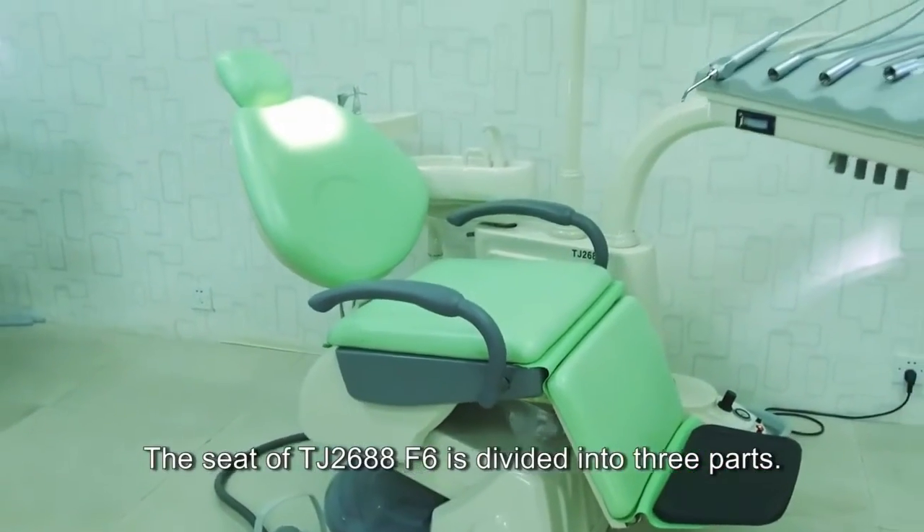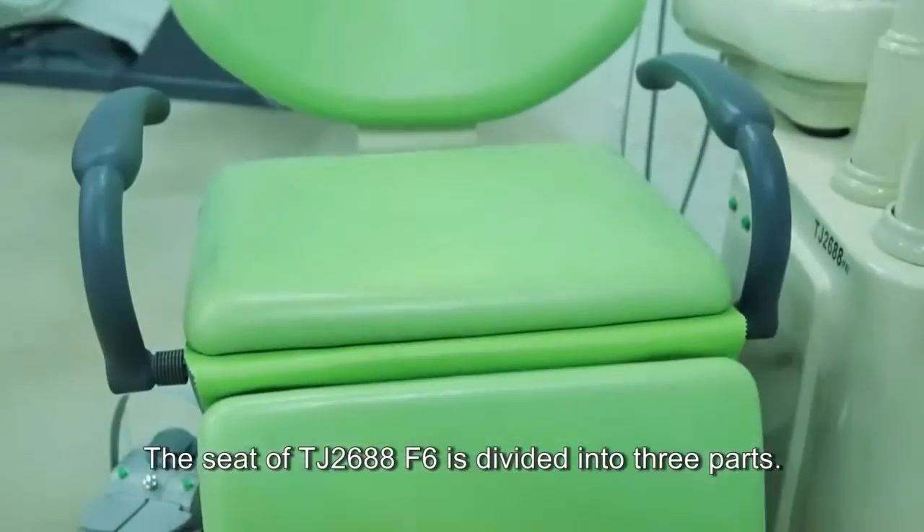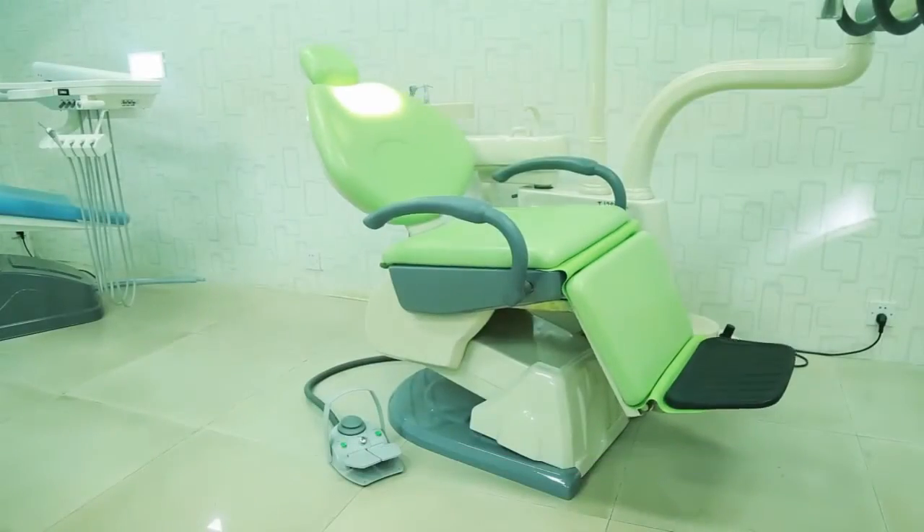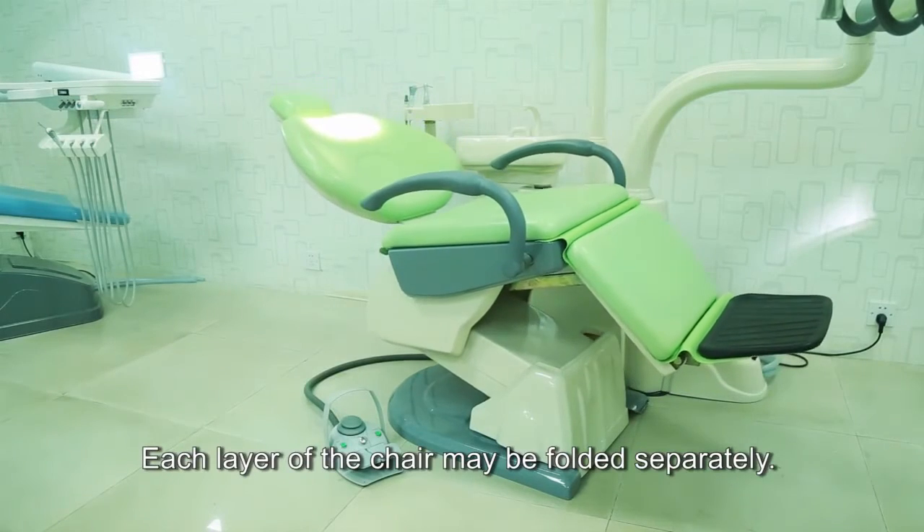The seat of TJ2688F6 is divided into three parts. It can be adjusted according to specific needs. Each layer of the chair may be folded separately.